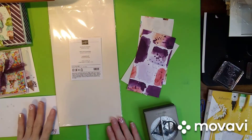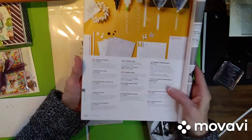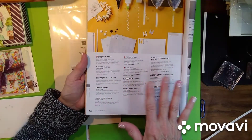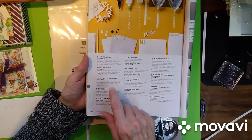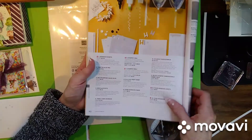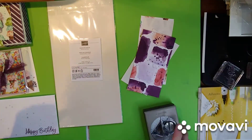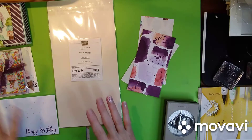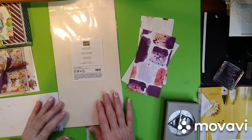Hey everybody! So a quick tip for Tuesday is adhesive sheets. I thought I did a video on this one but I couldn't find it. So all of our adhesives are on page 162 and I love our adhesives. The multi-purpose liquid glue is one of my favorites, but adhesive sheets come in second for me because I use them for everything. But a friend asked me how to use them and I thought I would do a quick video with my favorite stamp set, which is the Ice Cream Corner Suite.